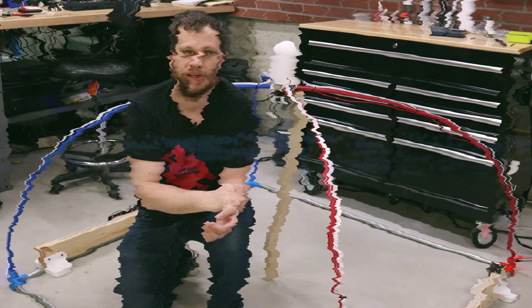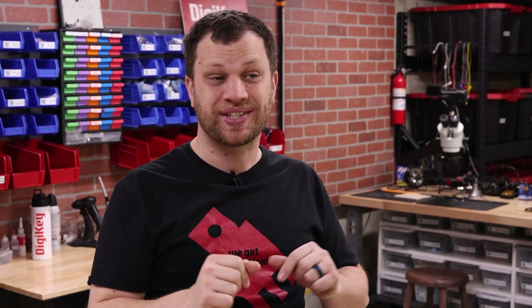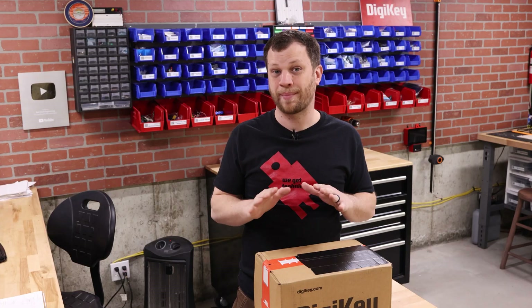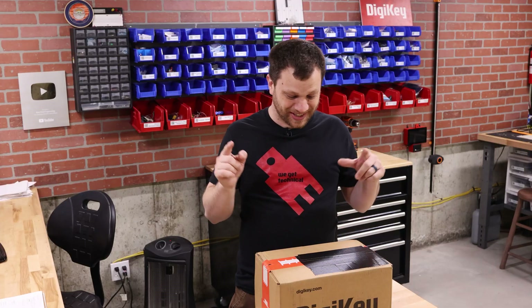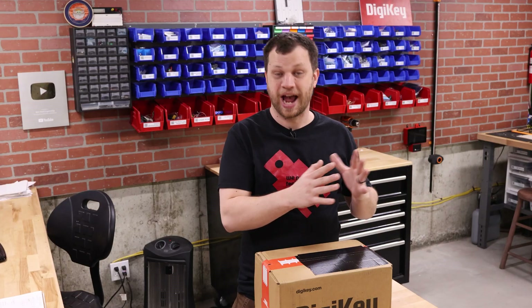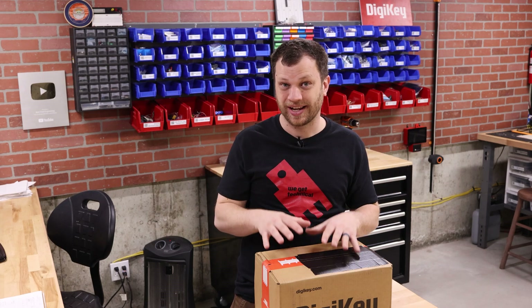You clicked on this video, which means you saw the thumbnail and the title and you know exactly what I'm about to build. The problem is, as I record this right now, I have no idea what I'm about to build. In fact, this box just showed up on my doorstep an hour ago and it's filled with parts that I'm going to need. I'm putting an enormous amount of trust in my community members. I have no idea what's going to happen — the last 99 videos I had planned out. This one's going to be a lot more exciting.